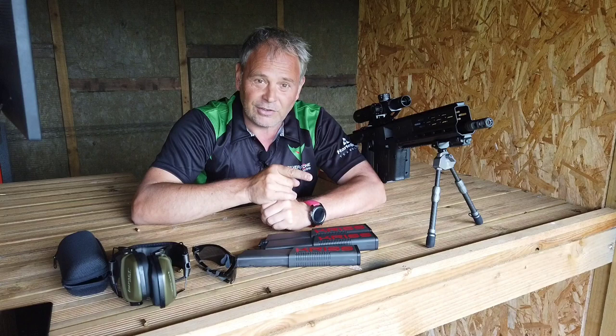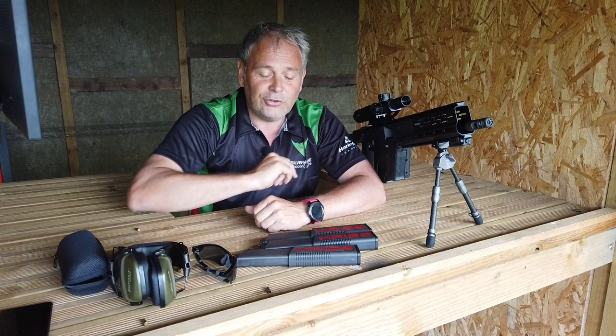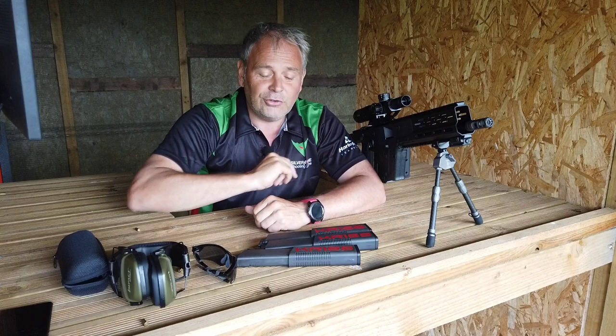I'm going to put three rounds into each target aiming exactly for the middle — not aiming for a particular score, but making the exact same aim point each time. Then I'll shoot again taking account of the zero I've learned. I'm shooting off a bipod, which we'll cover in another video. I'm not looking for pure accuracy; I'm looking for zero position.